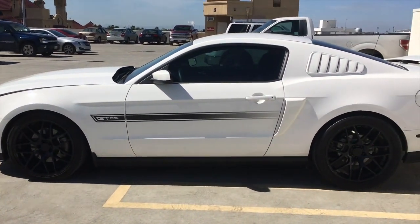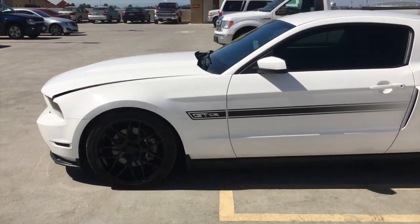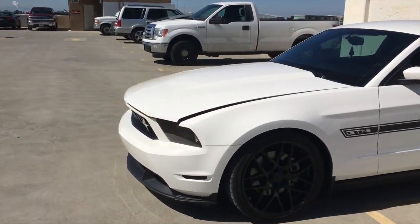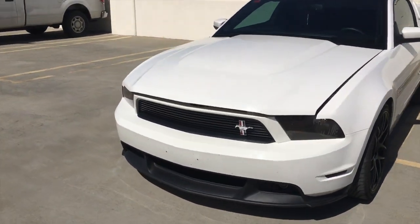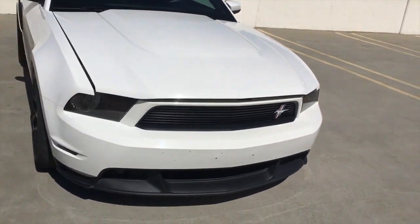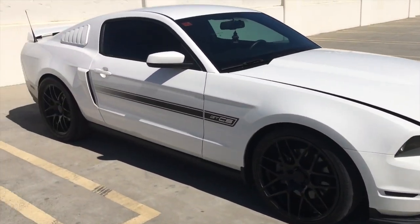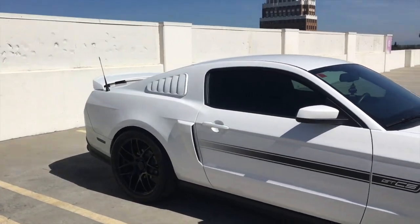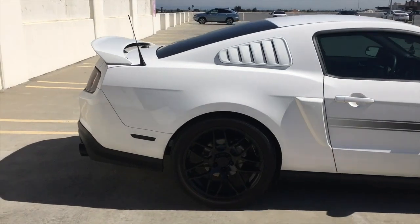A lot of people don't recognize the GT/CS or what it stands for. Basically it's just a California Special — it has limited edition leather seats, carbon fiber accents, and it looks nice. I took off the front license plate because I don't like drilling holes in the front. And if you're wondering if it's stock — no, it's not stock.